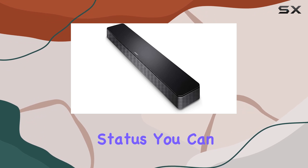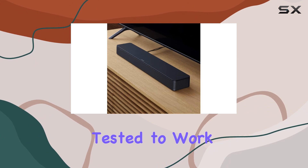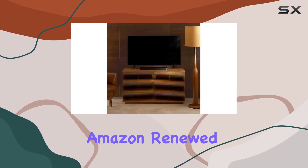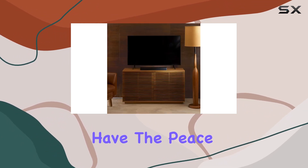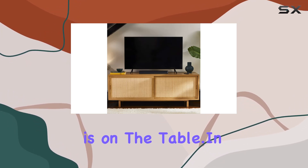Considering its renewed status, you can trust that the Bose TV Speaker has been professionally inspected and tested to work and look like new. With the Amazon Renewed Guarantee, you have the peace of mind that if you're not satisfied, a replacement or a refund is on the table.